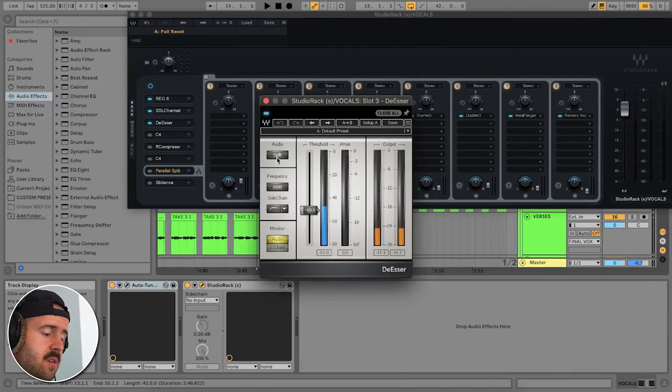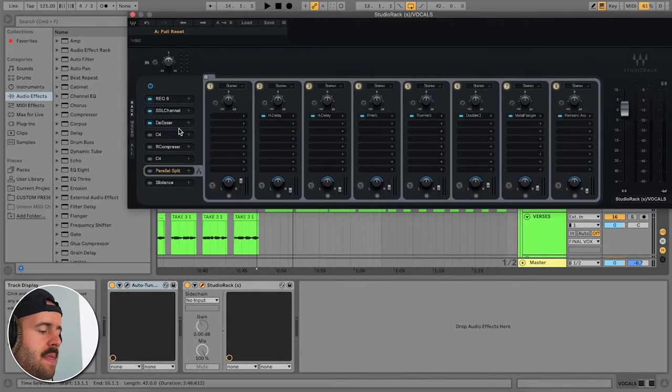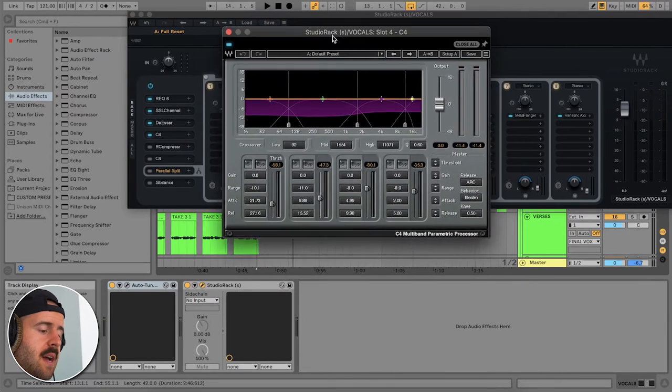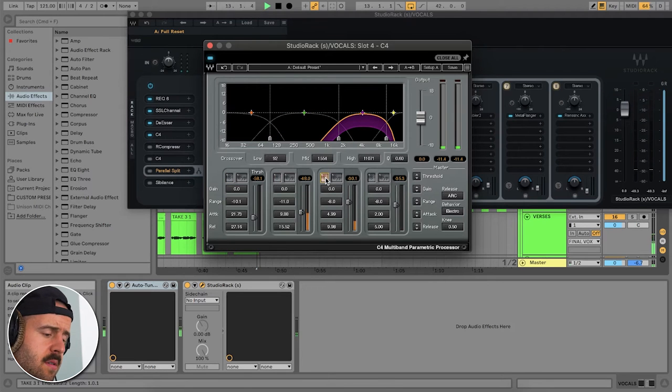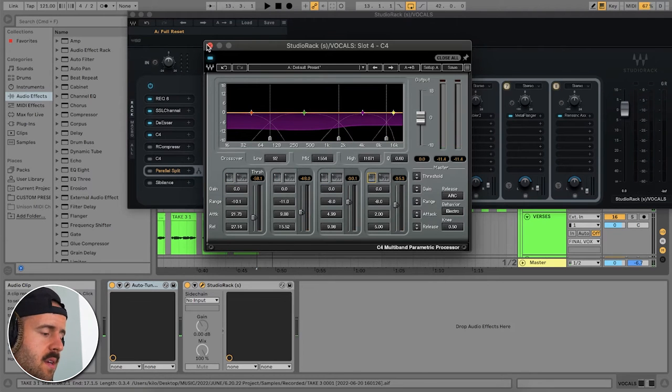Next is a de-esser to clean up my S's a little bit, and then a multi-band compressor where I'm compressing each band — not a ton on the lows, pretty fast attack and release, almost none on the highs. I'm just trying to dial in and take out the stuff I don't like right now, and then I know I'll be able to add things in and bring up the vocal a little bit later.